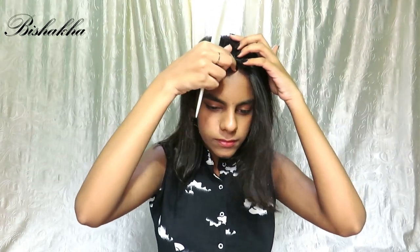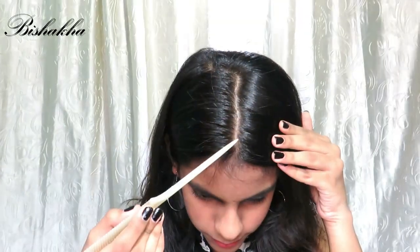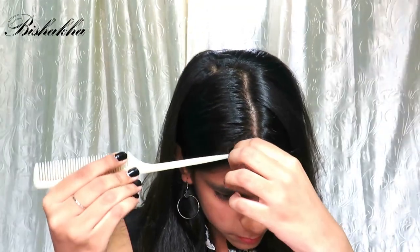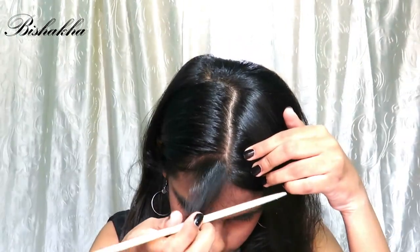To begin, make sure to comb your hair well, then create a middle parting. Now I am taking out a small triangle section just from the front of your head. If you want thicker bangs you can take out more hair, but make sure it's in a triangle shape.